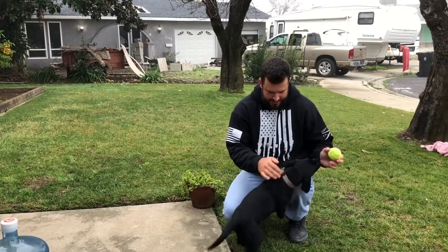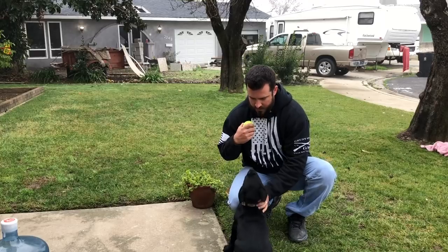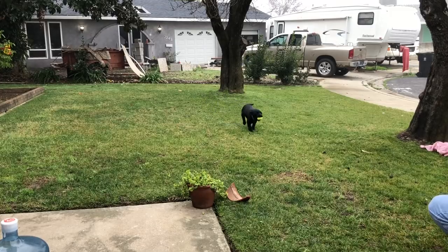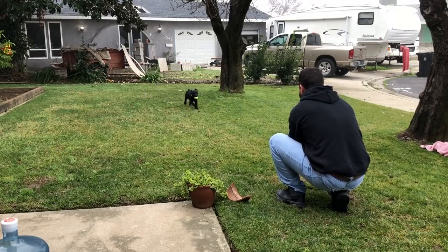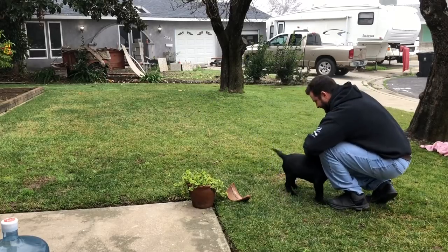We're gonna work on some fetch now — still nine weeks, doing a little bit with the tennis ball. Good boy, good boy. I'm just getting the ball farther and farther out there for him. He's doing really well — getting out there fast and keeping his eye on it a little bit better. Anyways, thanks for watching guys, don't forget to like and subscribe.